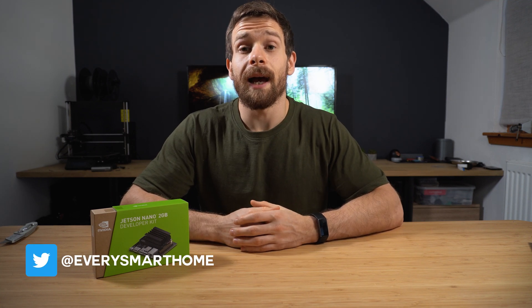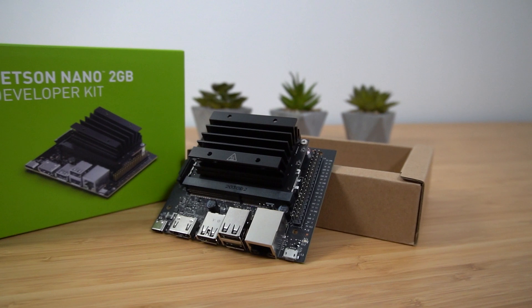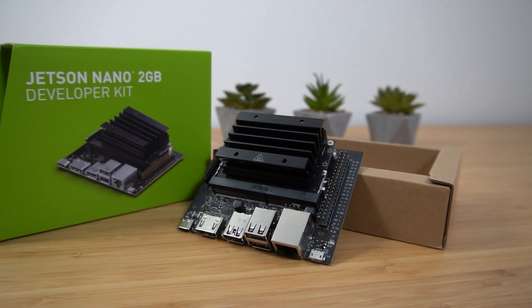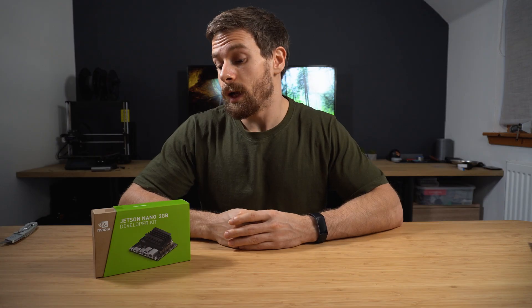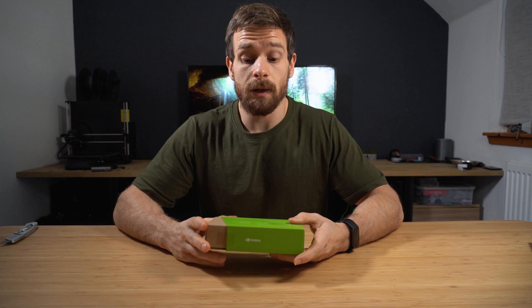Hey guys, welcome back to the channel. Thought we'd do something a little bit different today and do an unboxing of this little guy, the NVIDIA Jetson Nano 2GB developer kit. We'll do a quick unboxing and an overview, go over the specs, and take a quick look at the board in case some of you haven't seen it before. We'll also go over what I want to use it for in the future and we'll be making some videos on that.